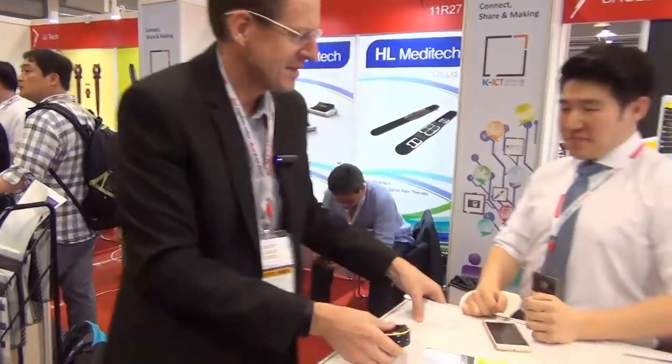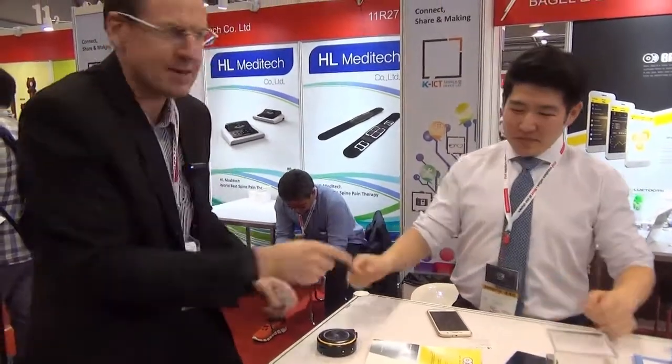Dave, thank you. Great product. Bagel Labs, Korea. And you're looking for a distributor, wholesale? Yeah, distributors. Excellent. Wish you all the best. Thank you. This is Neil O'Connor at the Launchpad — catch you in the next session. Bye for now.